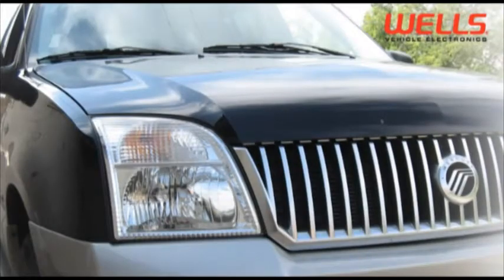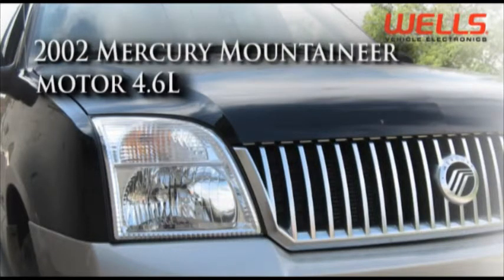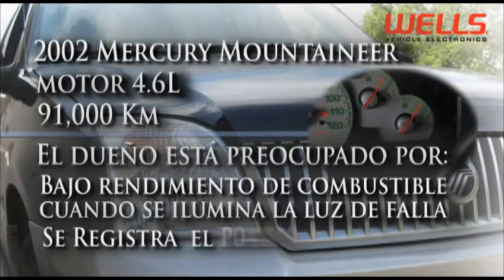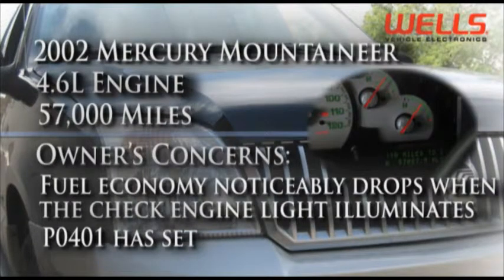Estamos trabajando hoy en un Mercury Mountaineer 2002 con un motor 4.6 y un poco más de 91.000 kilómetros. El dueño está preocupado por el bajo rendimiento del combustible. El kilometraje cae perceptiblemente siempre que se prende la luz de falla y la computadora registra el código de falla P0401.